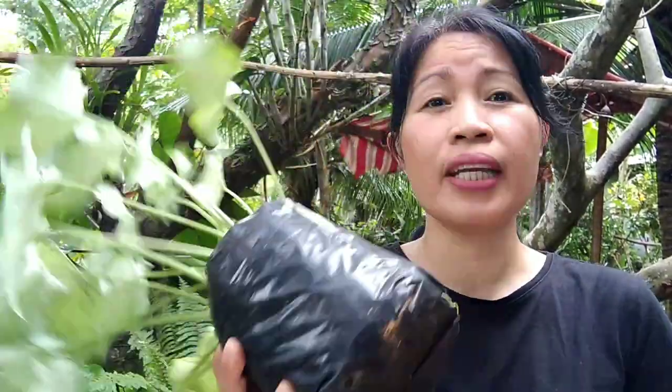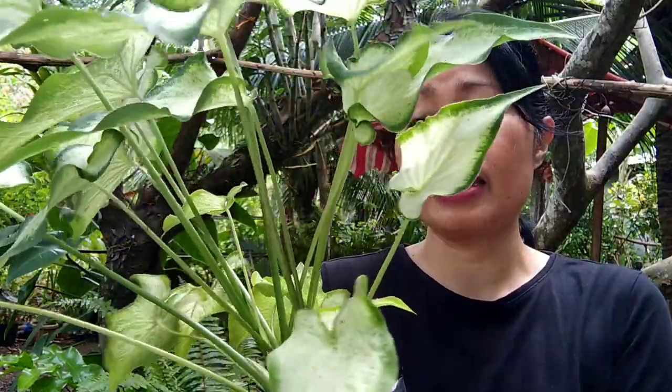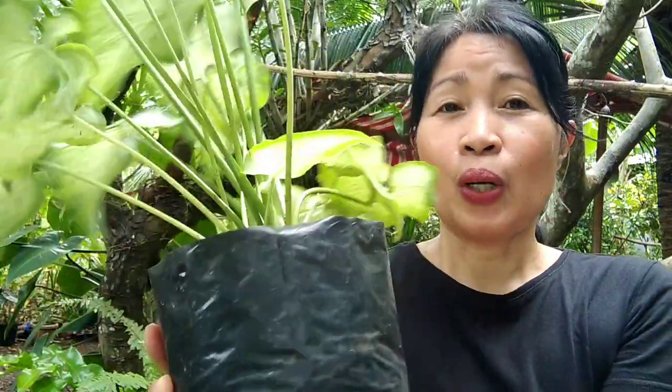Hello everybody, this is Missel and welcome to Soil and Garden. Today we will be repotting, propagating, or transplanting my iron caladium, because like most of you, I too would like to have more of my caladiums. I only have one pot of this one, and I bought these for 75 pesos. It was getting bigger and the roots are starting to come out, so we will repot this to have more caladiums.